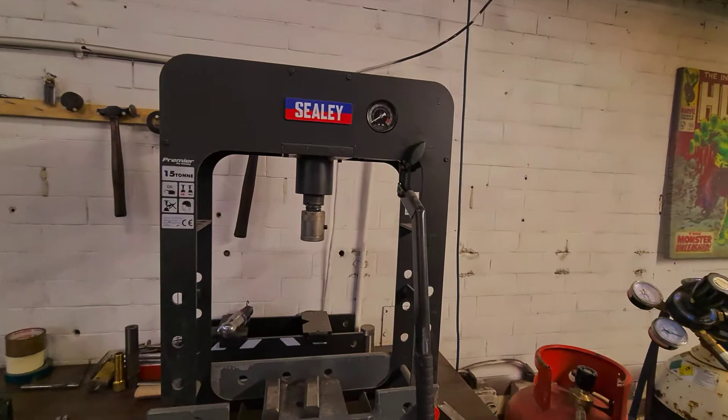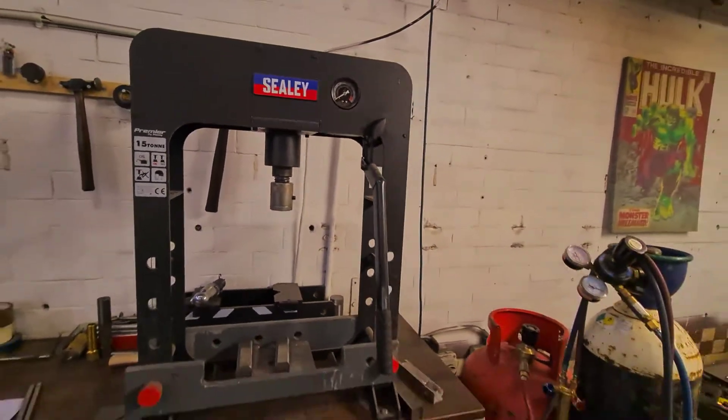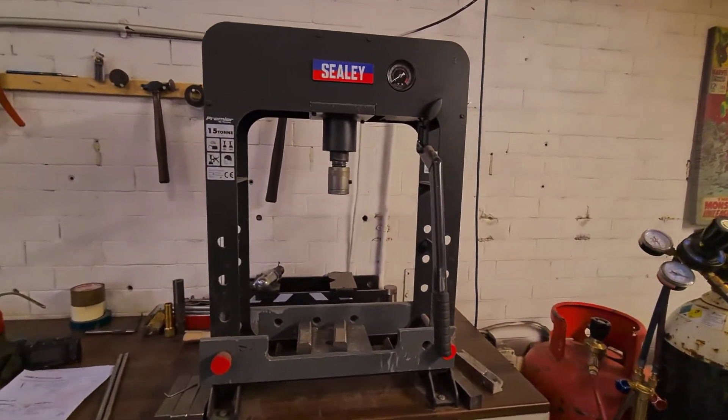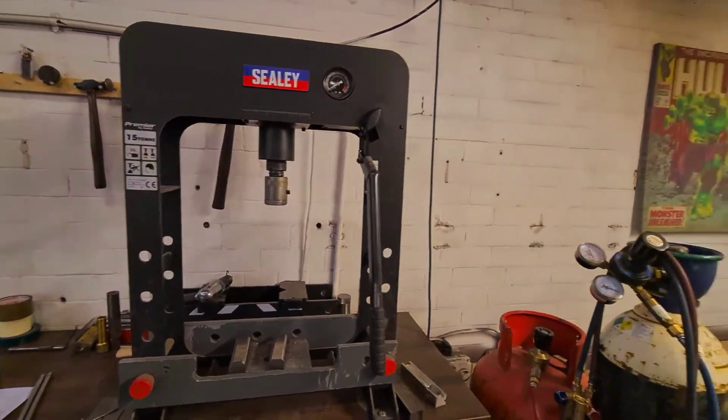We've got a Sealy press — 15 ton — and we use that for pressing in handles and strength testing some of the prototypes, like the claws and the framing hammers, test the strength for those.